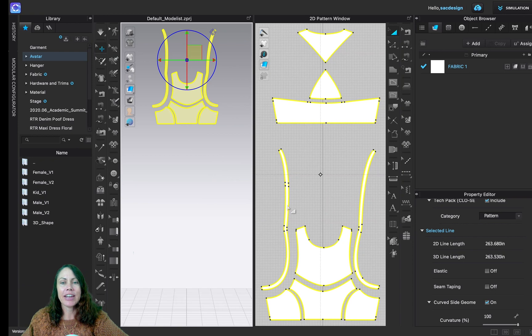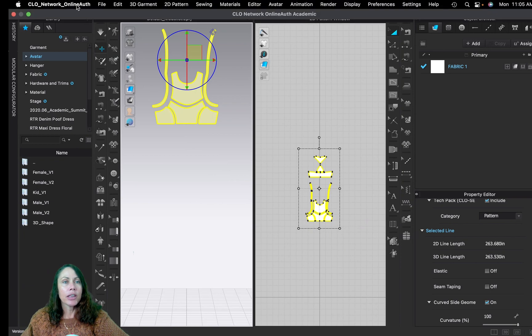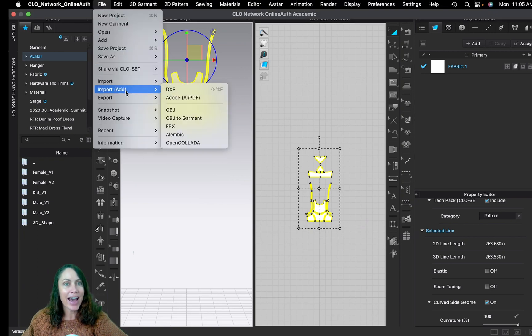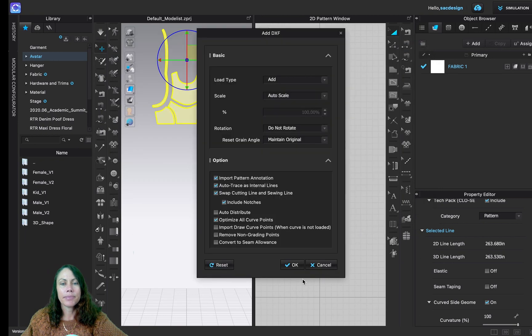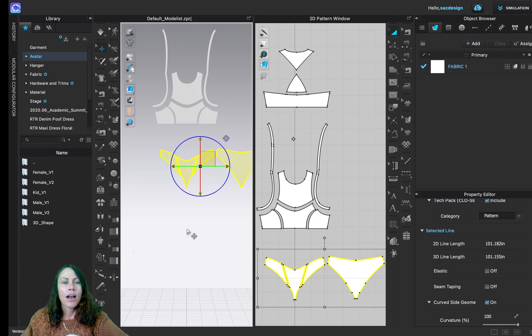The first pattern is now added. Now we'll go ahead and load up the other one. Go to File > Import — and this time we want to Add it, not replace the original. We're adding a second pattern, the bottom piece, and just say okay.